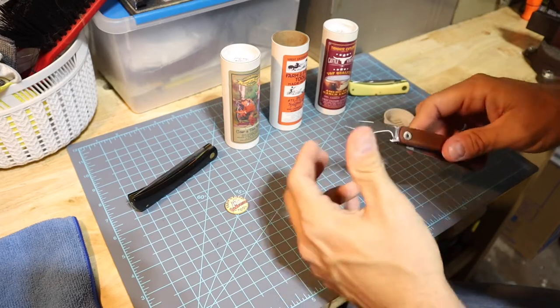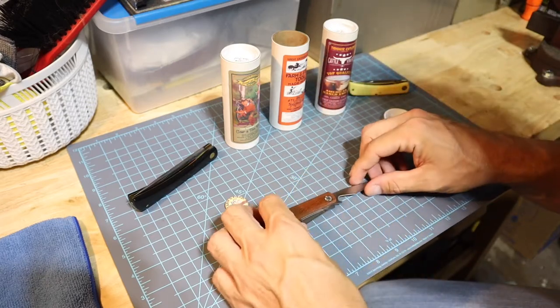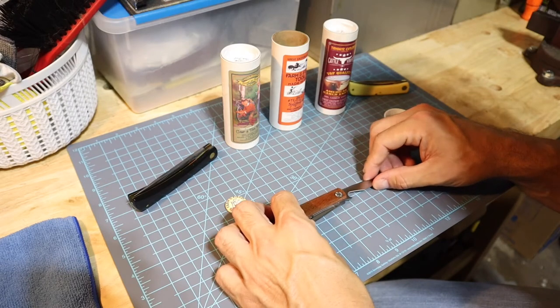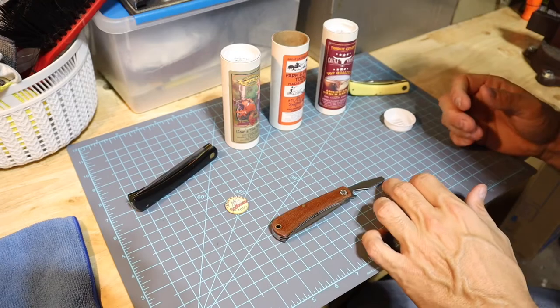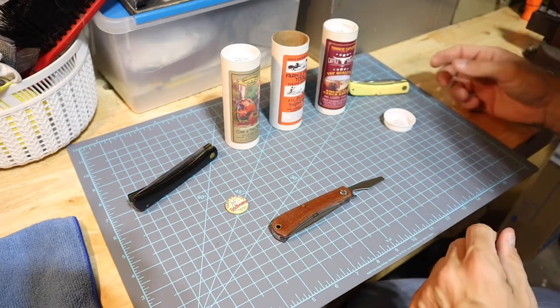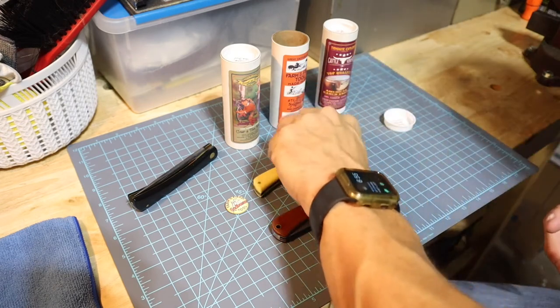The top lifter is a little stiff compared to how the other action is, but I've heard that about these quite a bit. The top lifter is going to be a little over two inches - probably two and an eighth inches long. We'll take it out and compare the old Sod Buster to the actual Sod Busters.